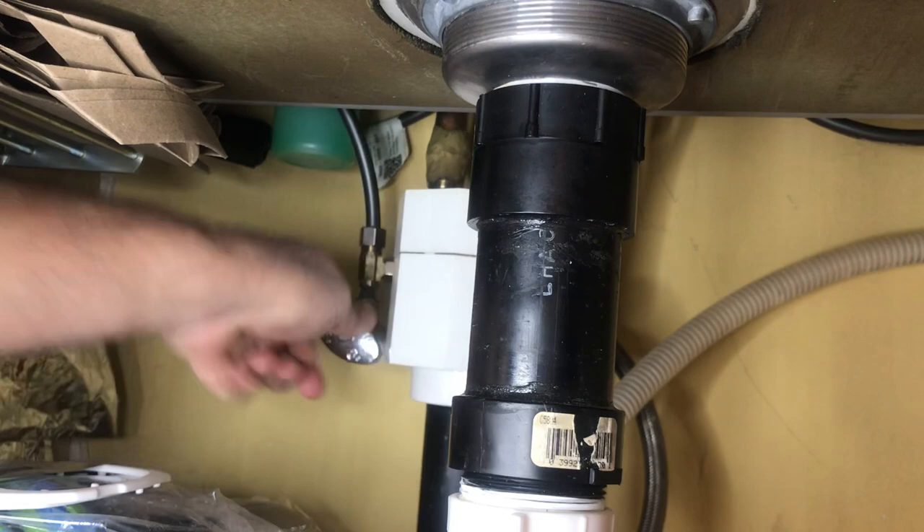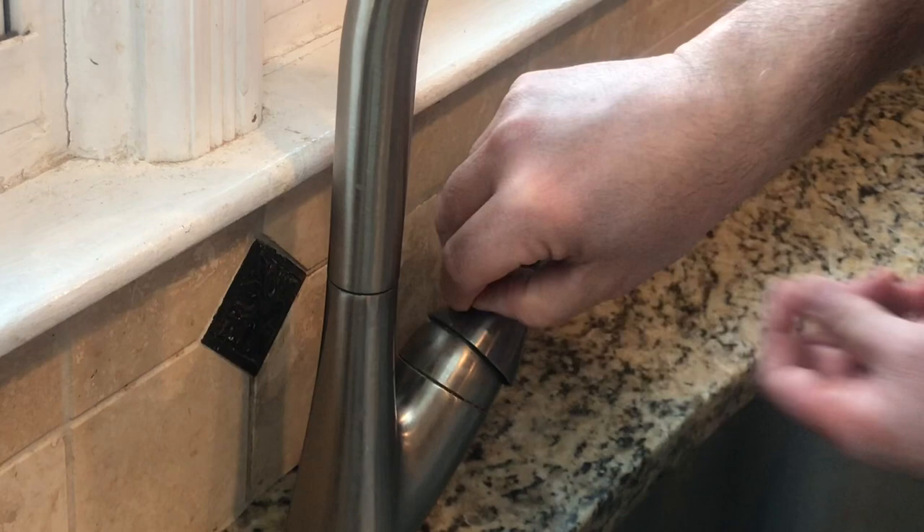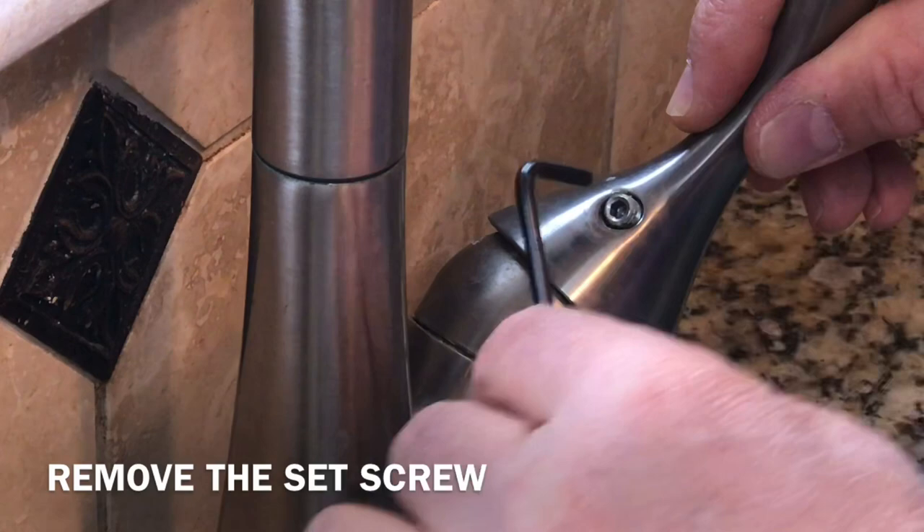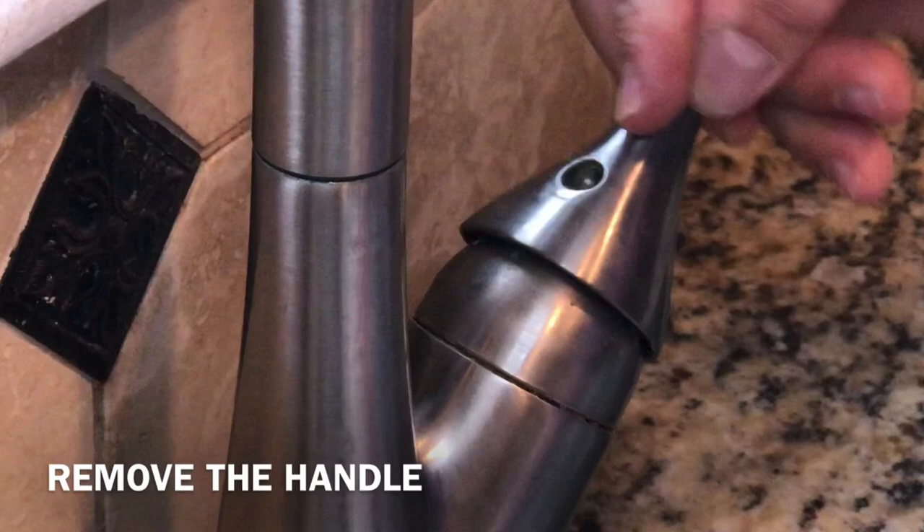Next, take this little cap off. Underneath there is a little allen key hole, so you need to get the right allen key to fit in there and take this off. Don't lose that. This thing comes off, and this thing screws off.